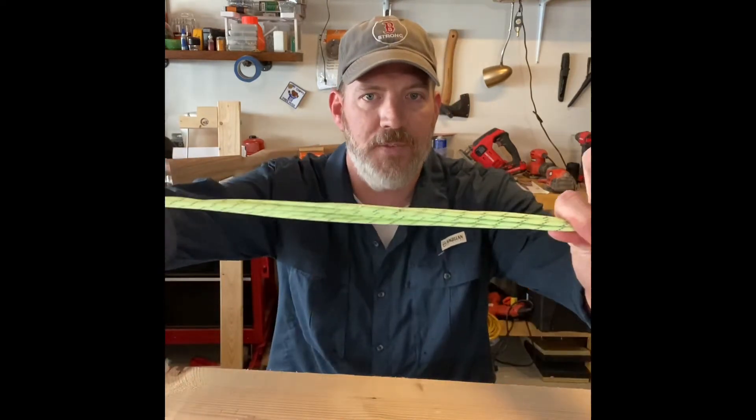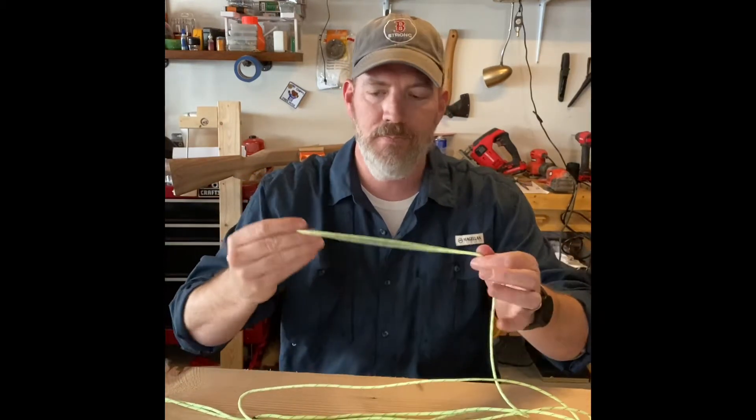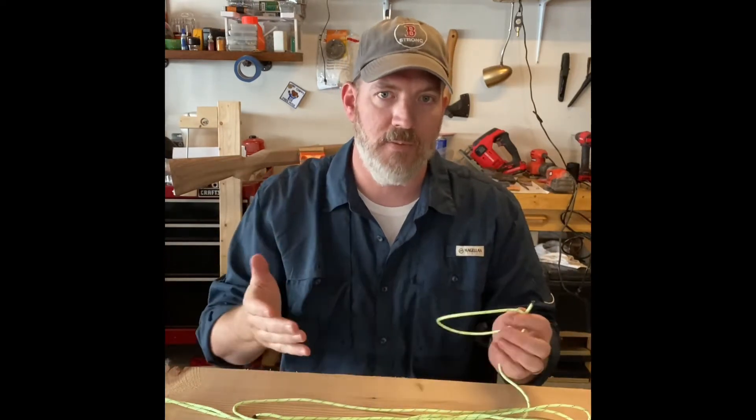I'm using reflective 550 cord from Southern Survival. This is one of those things I like to use because if I'm out there at night and I have this, I don't walk into it because I use my flashlight.